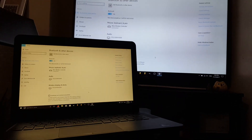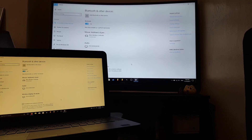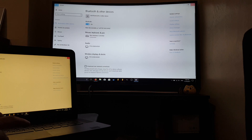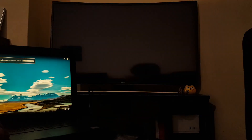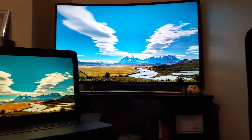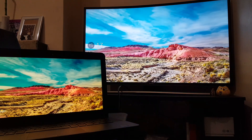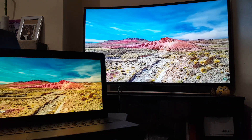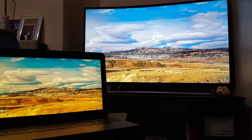What we should do is test this out. Let's test it out with a YouTube video. Let's open a nice 4K video, just to see. Turn up the volume. There you go. That is the first method of connecting your laptop to your TV using screen mirroring.